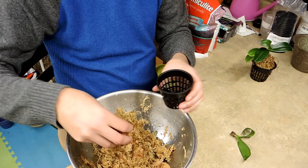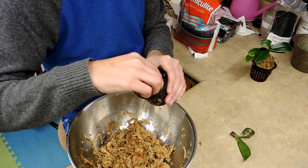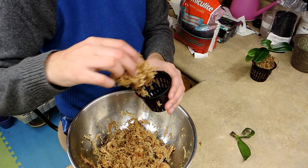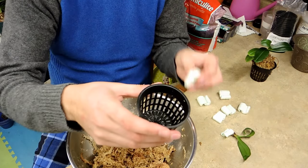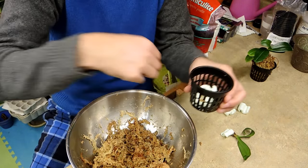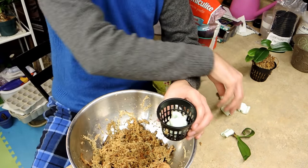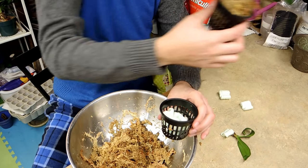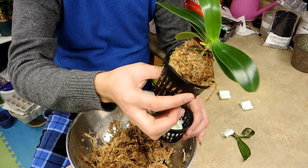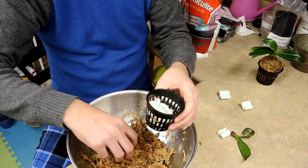I've got pre-moistened sphagnum moss and I'm going to pile it up in here. I was going to use some packing peanuts underneath — and actually I do have some, so I'm going to put a few packing peanuts in the bottom of this pot. What this does is allow the moss to drain away a lot faster so it doesn't stay as moist as long. Another one of my plants grown in a basket dries out quickly with these on the bottom, and since I don't want root rot, I'll do the same thing.